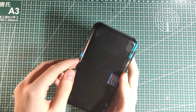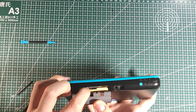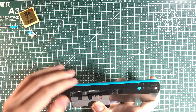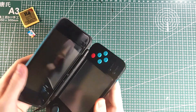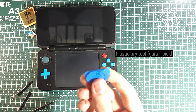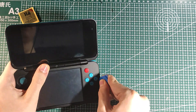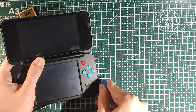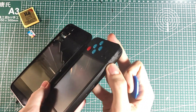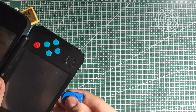After you take out the four screws, you're gonna need to remove your stylus, open the flap, and remove any card. Then open up your 2DS and grab a prying tool and run it along the seam. Make sure not to bump into the LEDs here because you can break them off, so just go around — it's mostly held in with some clips.